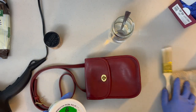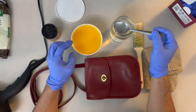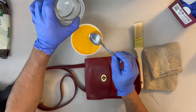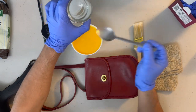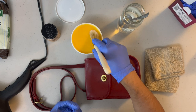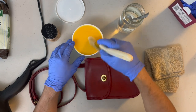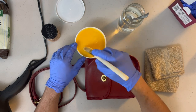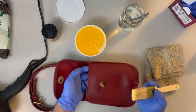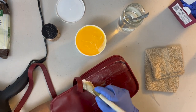I have the jabón de calabaza open — you can buy this on Amazon or eBay. Put a couple drops of water in it. You can add more as needed, but don't put too much, especially for a small bag. Mix it and try to get the water combined with the soap. Then start with the back and apply it.